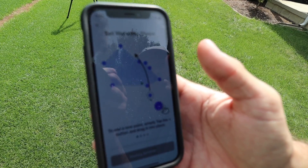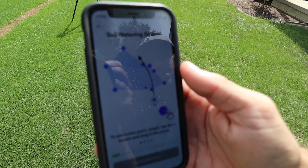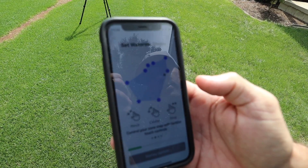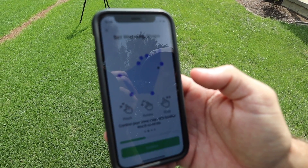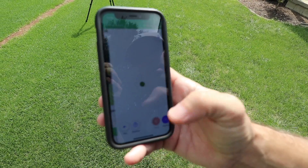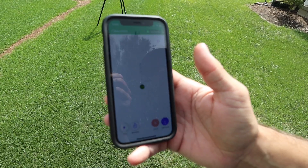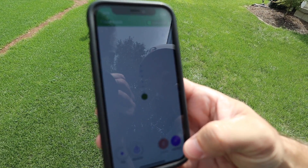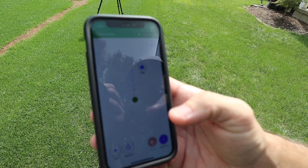It starts to give you these little indicators of how to do it — drag and drop a point, pinch, rotate, drag, all that kind of stuff, just like a map. Then the head starts up and the green dots indicate where the water is spraying. So we add a point and just drag and drop it where we think it's gonna be.